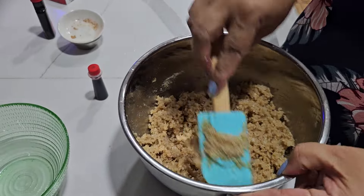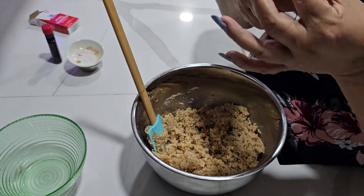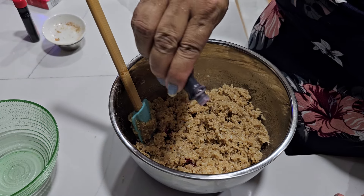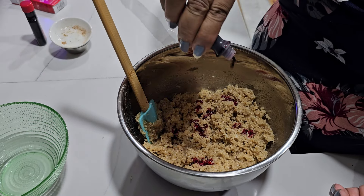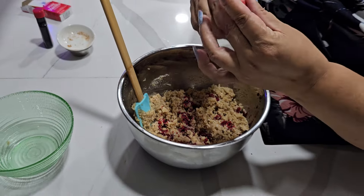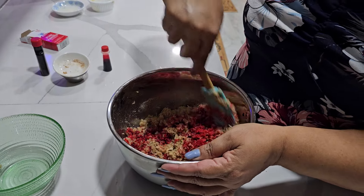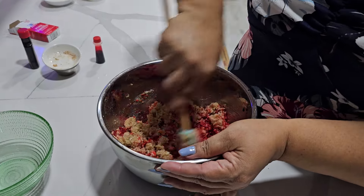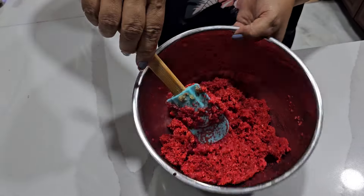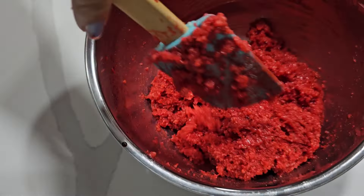Okay, so this is how the filling looks. I'm gonna put my color right inside — some people like to cook it for a little bit but I'm not gonna do that. It depends how much color you want, whether you want it red or pink.